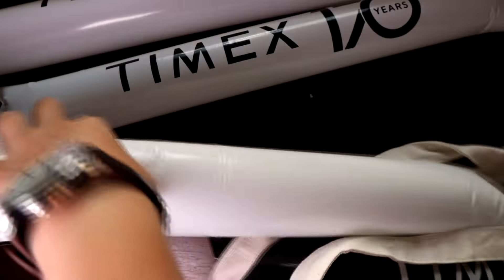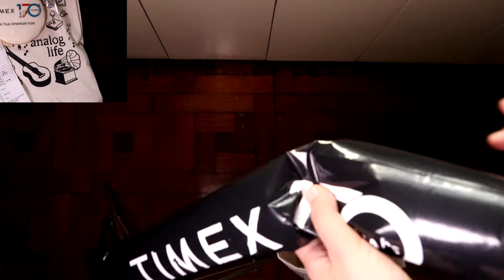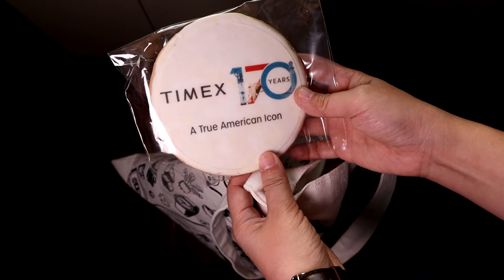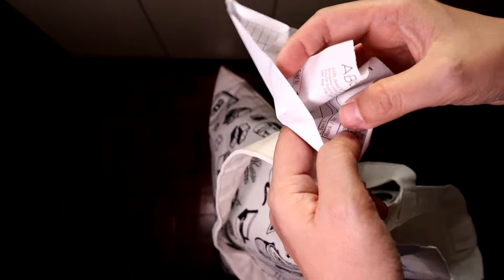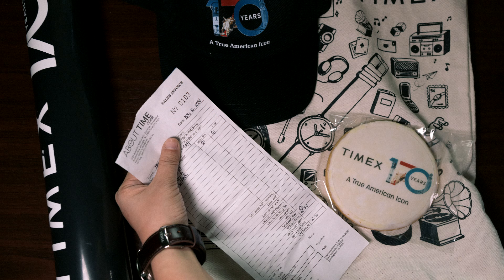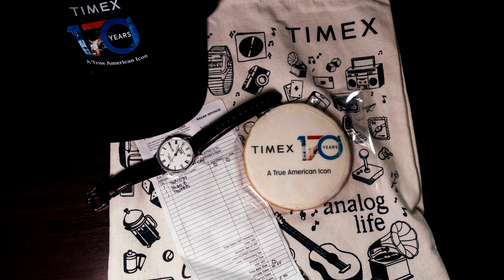This is the other swag that came with the watch: celebratory balloons, a Timex Analog Life tote bag, a Timex 170th Anniversary ball cap and cookie, and the receipt that shows the princely sum of 50 Philippine pesos, or 1 US dollar. Although with the peso's janky performance lately, 1 US dollar is actually around 57 Philippine pesos nowadays, but 50 is an easier round figure to transact with.